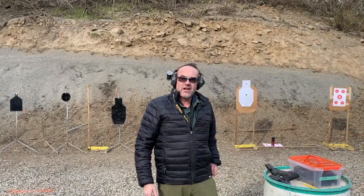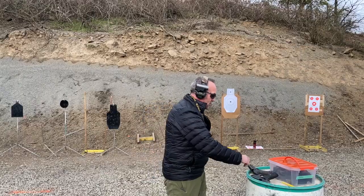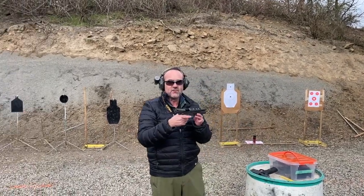Hey folks, guns, gear, and on-target training out here in Oregon. I was asked by a subscriber recently to share my thoughts about the differences between one gun and another. This particular gentleman thought that the SIG P320 X5 Legion was vastly superior to the Legion SAO version, so I thought I'd test for myself.